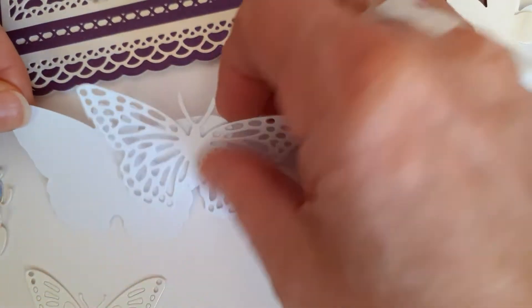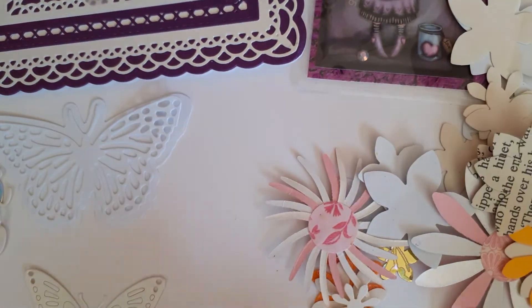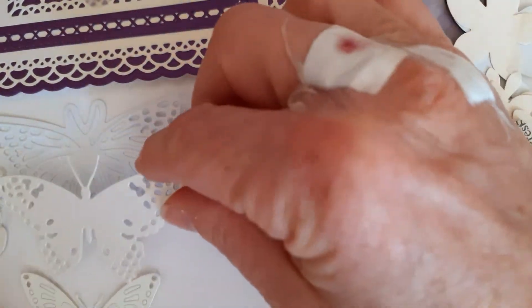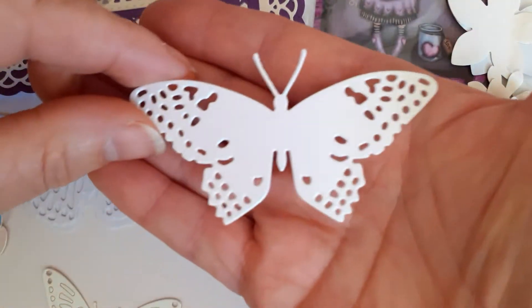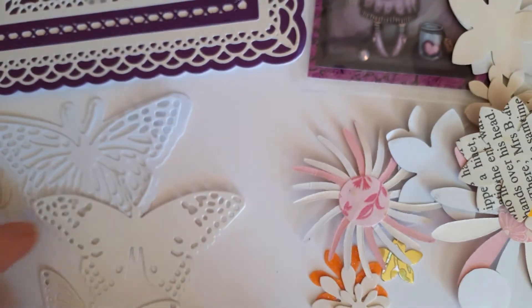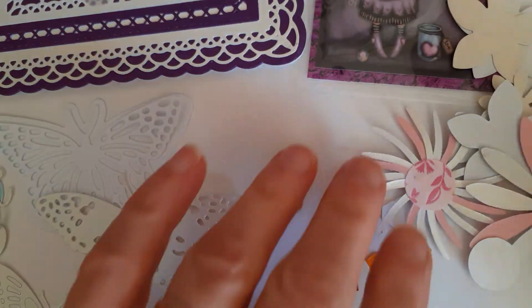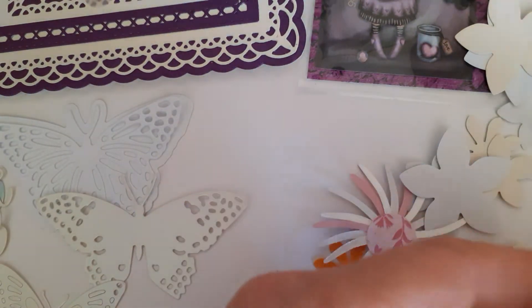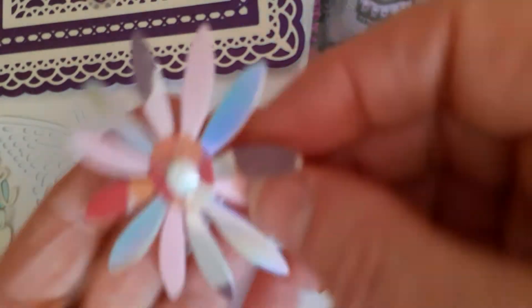She sent me some butterflies, which are always useful — you can never have enough butterflies! Here is another one with the base and the top — it's gorgeous. Then these two: this one is really, really pretty, and then this one as well.